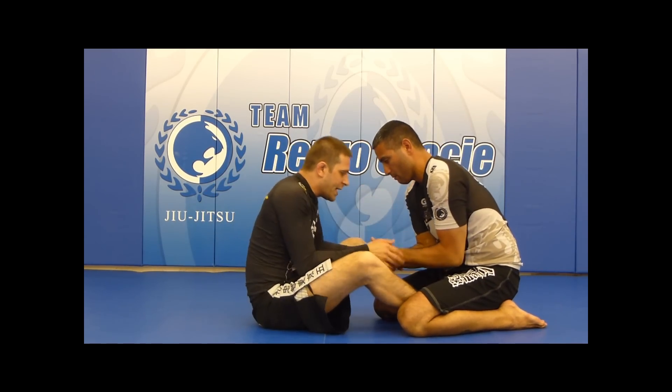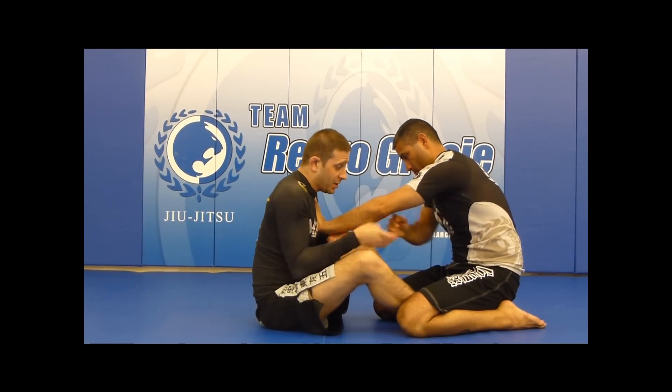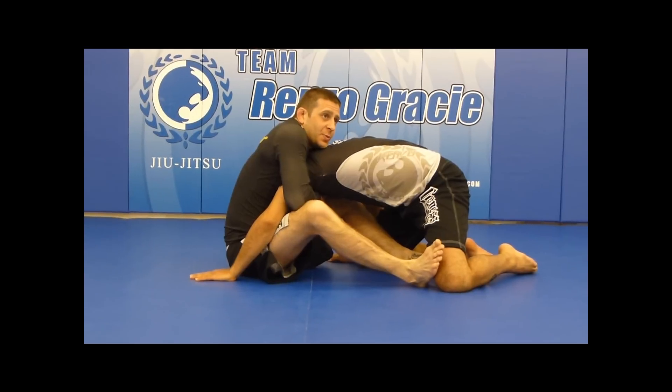From the other side, we're inside, we're hand fighting, I get my 201. He goes to defend it by putting the hand on the chest. I'm going to let it go and just go 201 on the other side. From here, I give a little pop on the knee and pull forward, which puts me directly into my arm-in guillotine.